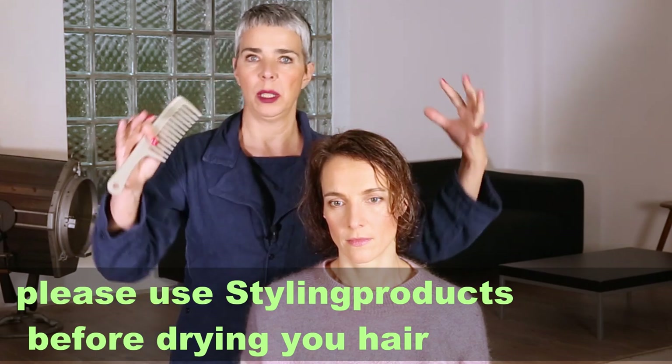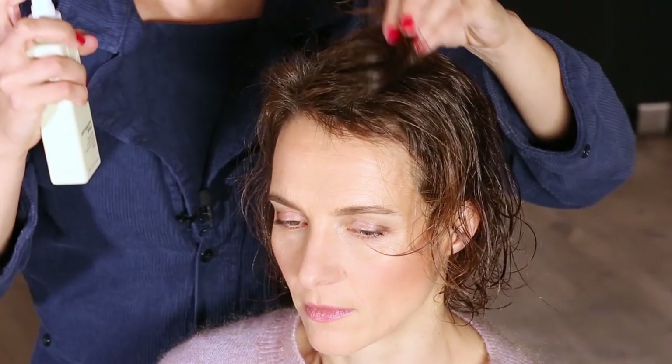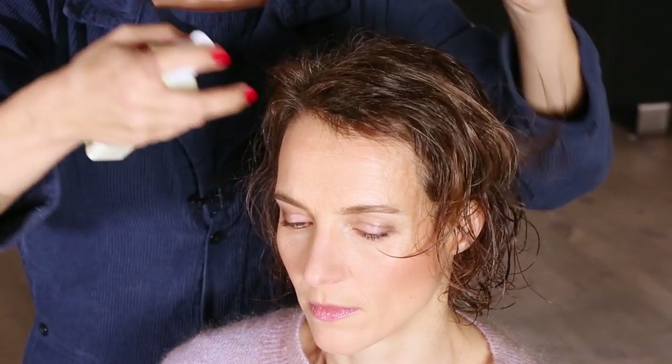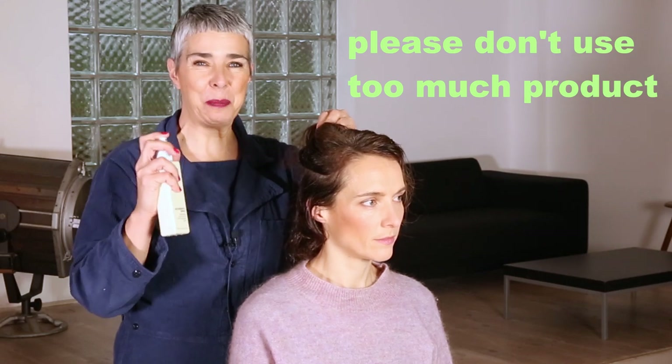And there we come to tip number two. It doesn't matter if you blow dry or air dry your hair — it's important that you put product in. If not, your hair will be very fluffy and fly around afterwards. The product will help to lift the hair at the roots and give you grip later. I'm going to use the Anti-Gravity Spray from Kevin Murphy. It's oil-free. You just part your hair and spray it on the roots — just on the roots and not too much. Don't think more product brings more volume; it will pull it down.